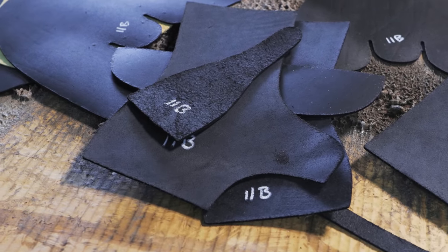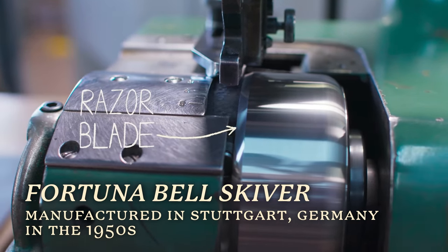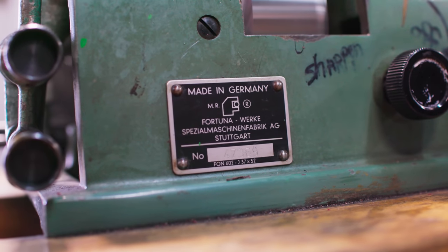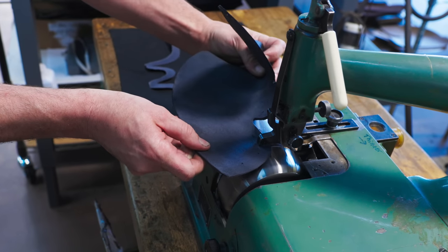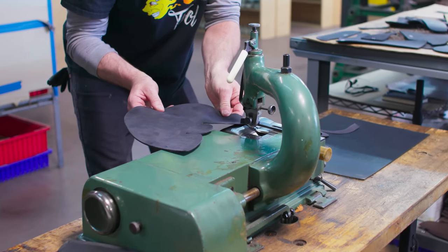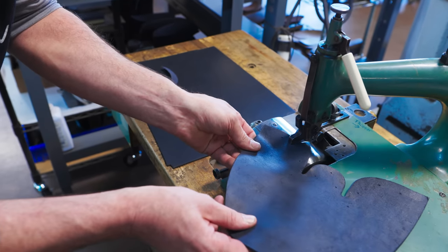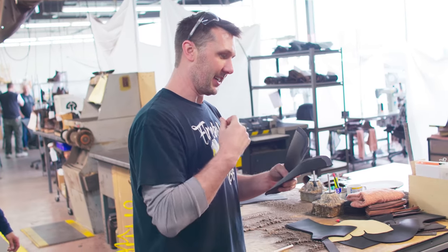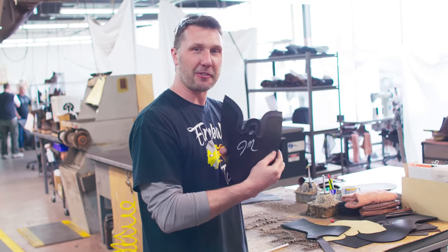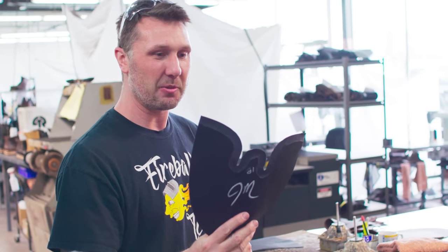The next process is to skive the leather. The machine feeds the leather into a spinning razor blade, creating a thin edge — its job is to thin the leather around the edges of the parts. This will allow the 8-ounce leather, about 1-1/8 inch thick material, to be overlaid and sewn together without a big lump. I didn't do a very good job and had to remake the part. Some leather is too soft to run through the skiver, so the solution is to bend it over a mandrel and grind the edges, giving the same effect.